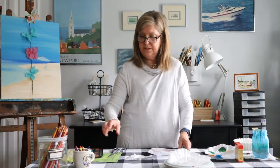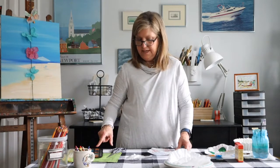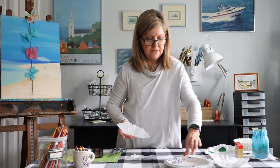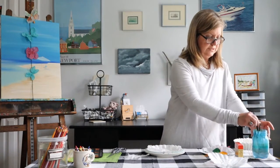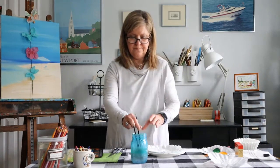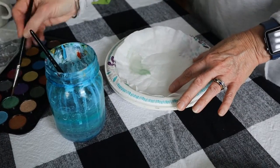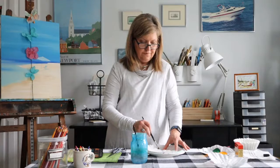The other option would be crayons or colored pencils. I have some watercolors here and those are always fun. I enjoy working with watercolors myself. And you would just wet your brush, get a little paint on there, and then basically draw a butterfly on your coffee filter.